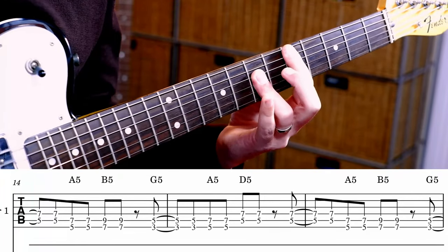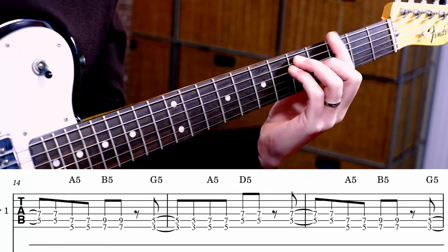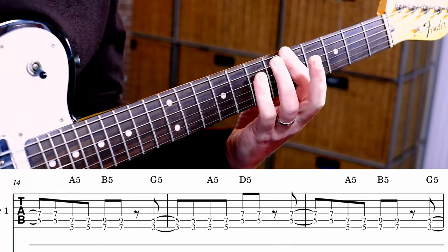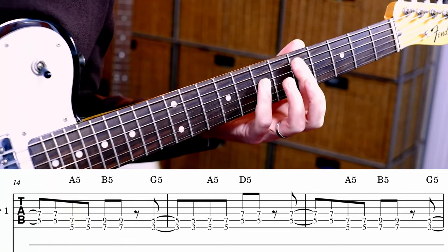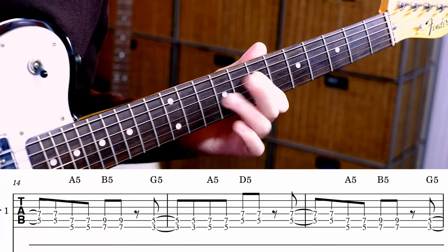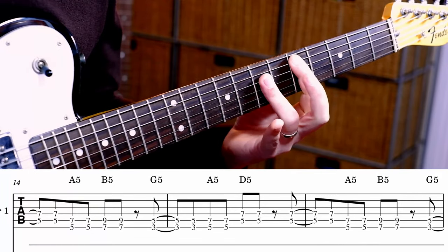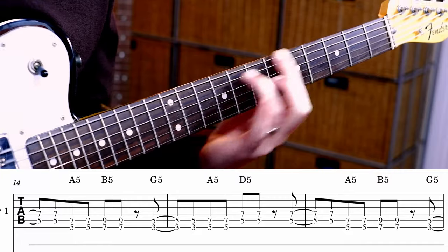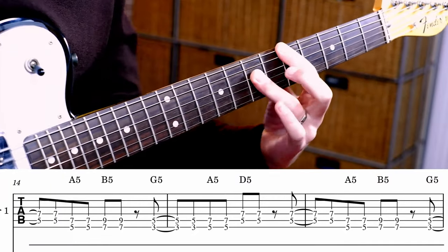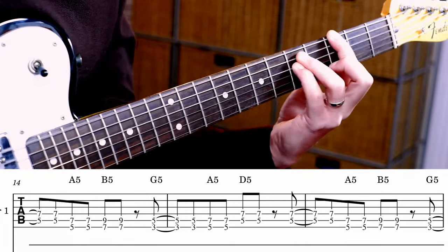Now what I'm doing there, instead of playing kind of regular bar chords, which you totally could, I'm just playing five chords, power chords. So generally I tend to use my little finger, so that you can kind of come up with riffs like that. But you could also use your third finger, or your third and fourth fingers.